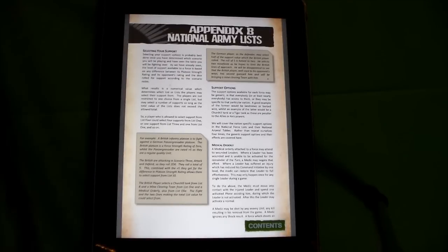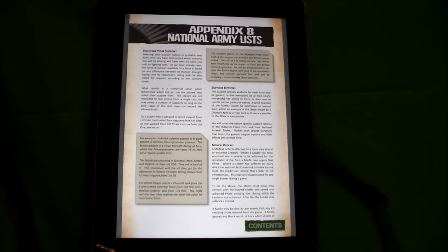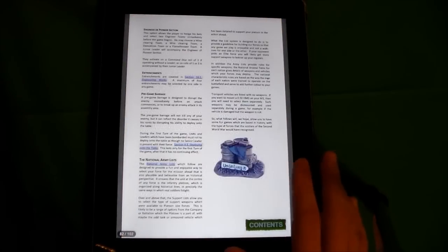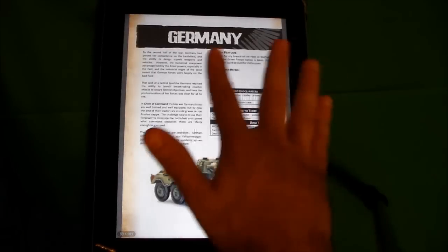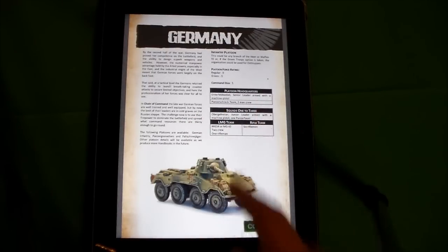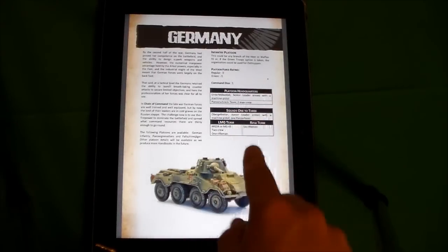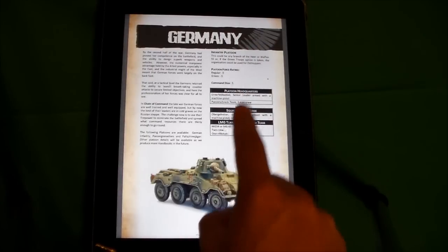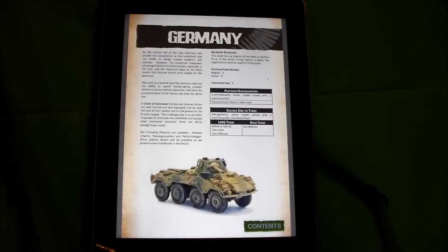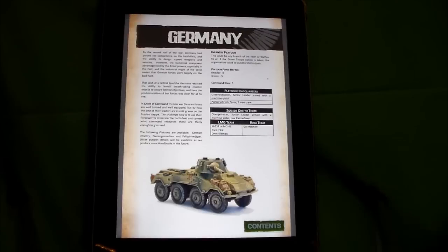You probably could use this for competitive play because they do have a point system, but I don't think it's as finely tuned as some competitive systems. Then you have your national army lists. For example, a standard German infantry platoon simply tells you here's what's in your platoon headquarters, here are your squads — one headquarters, three squads. Each squad contains two teams: one light machine gun team and one rifle team. As you play and activate units, you're either activating a team within that squad or the whole squad, depending on how you roll.